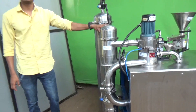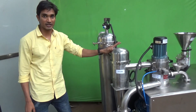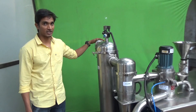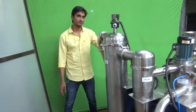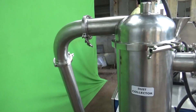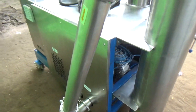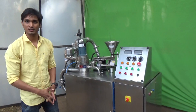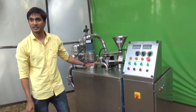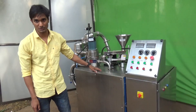The remaining air with very fine particles that are not required will be collected into the filter bag mounted over the collection drum. For suction, the blower is mounted inside the machine. To maintain the temperature of the machine and for the motor, the radiator is also mounted inside the machine itself.